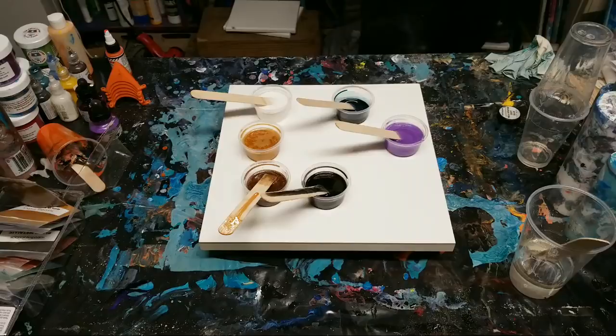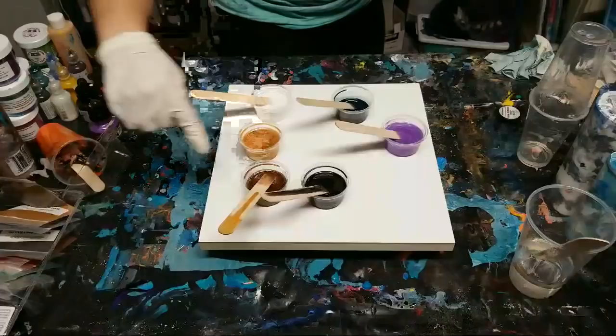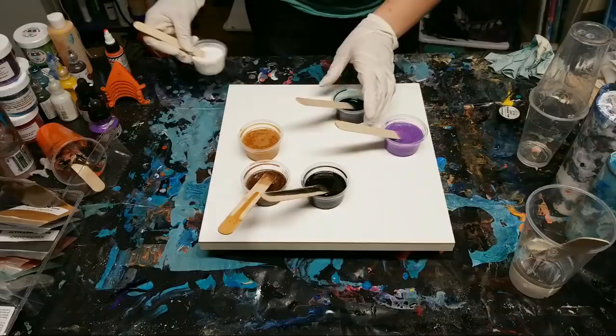We're using a variety of coloring today. These are both Stone Coat mica powders - we've got coffee metallic and gold metallic. We're using Stone Coat countertop resin, their art resin. This is a 12 by 12 wood board I get at Blick's.